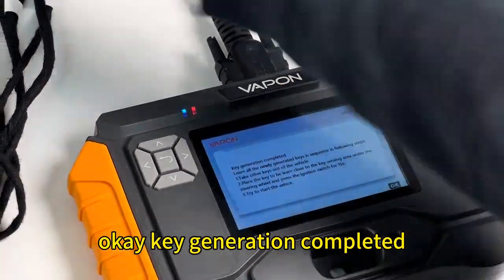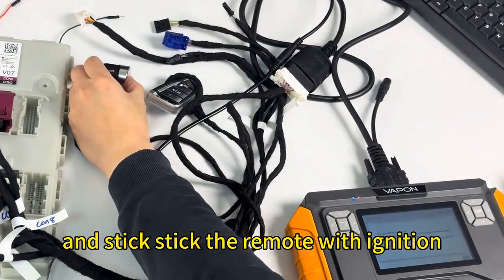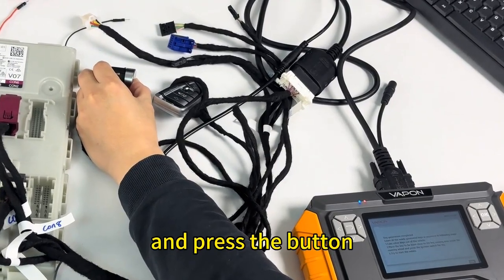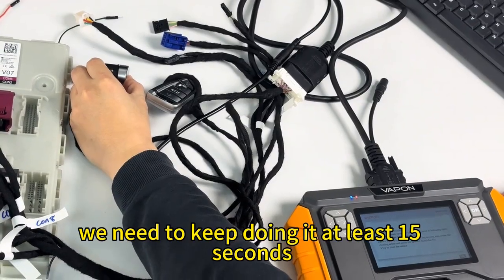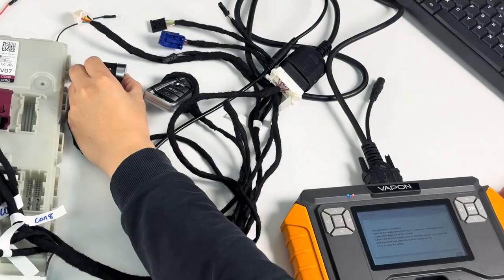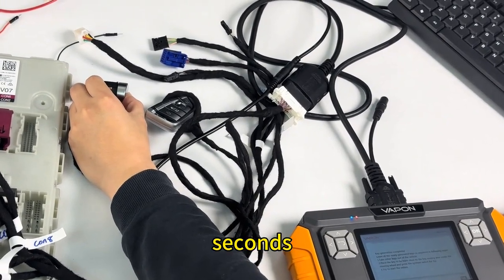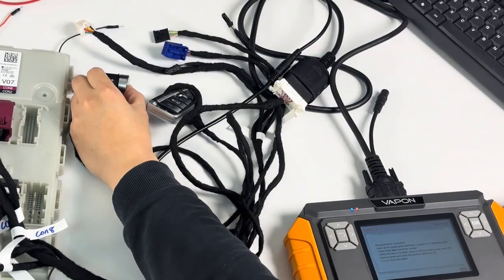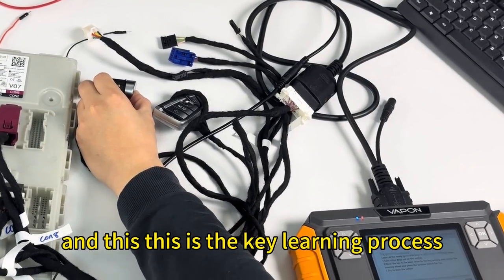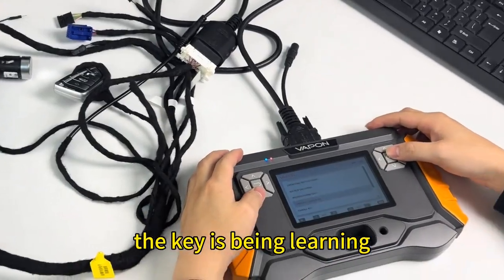Key generation is completed. Now stick the remote with the ignition and press the button. We need to keep pressing it for at least 15 seconds, so be patient. This is the key learning process.